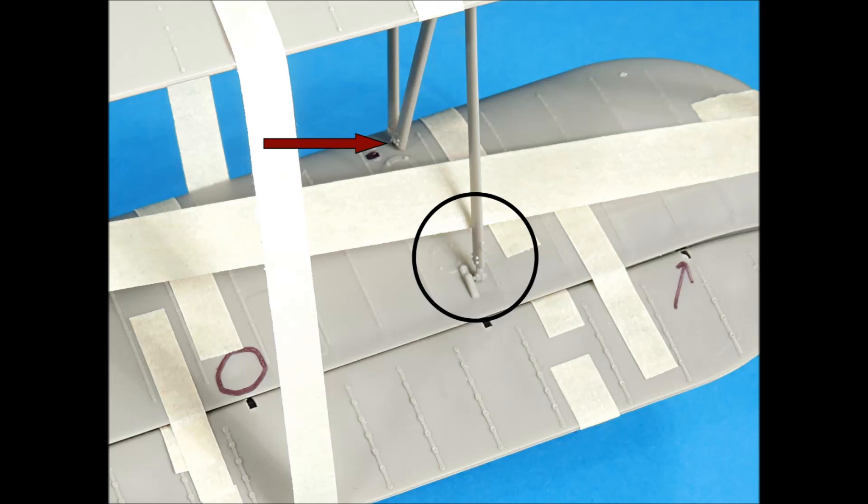This brand new kit is a good example of why test fitting and doing a tape-up of your model is so important. It's better to identify issues, challenges, and problems — and yes, the model's buildability — before you start.